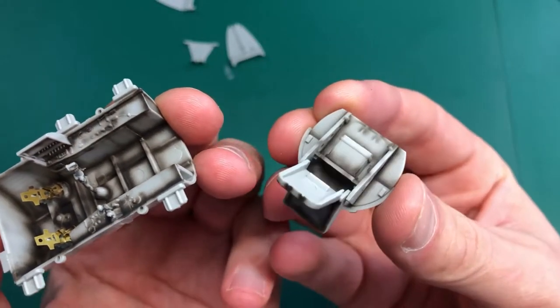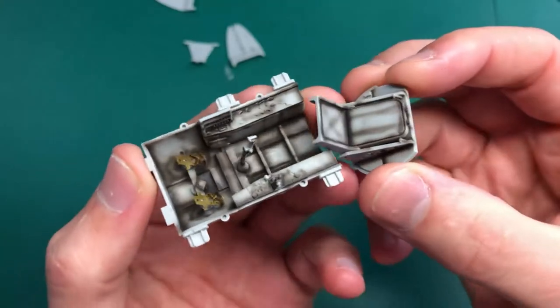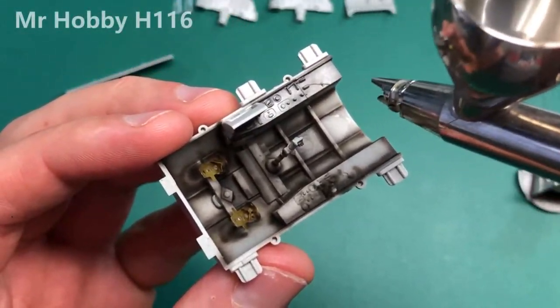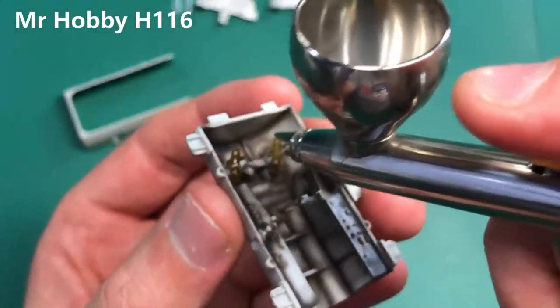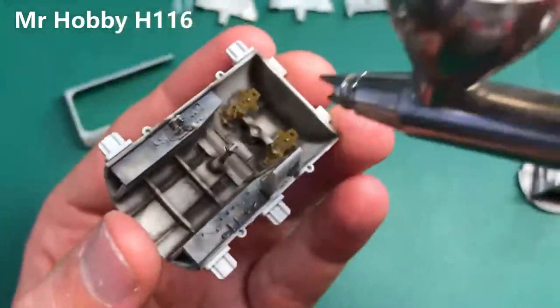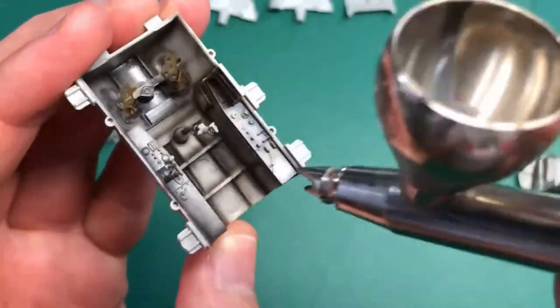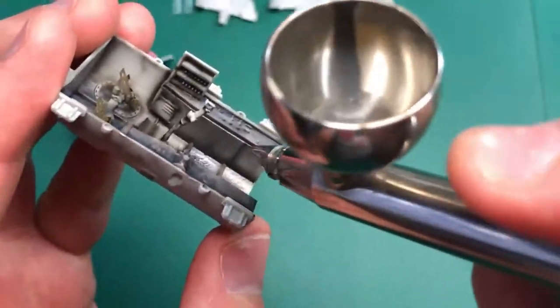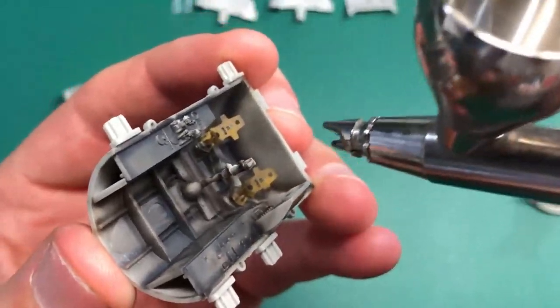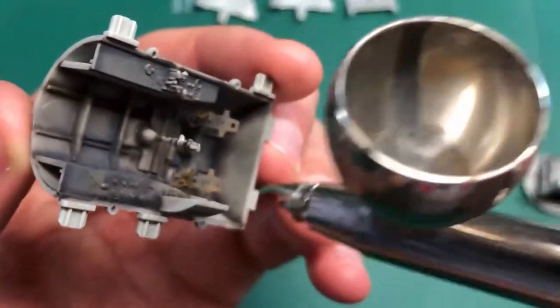With that done you should have something looking like this — you can do more or less depending on what you want. The next phase is to paint the base color, RLM66 in this case, which is Gunze H16. The trick is to come in from different angles and get into every nook and cranny.